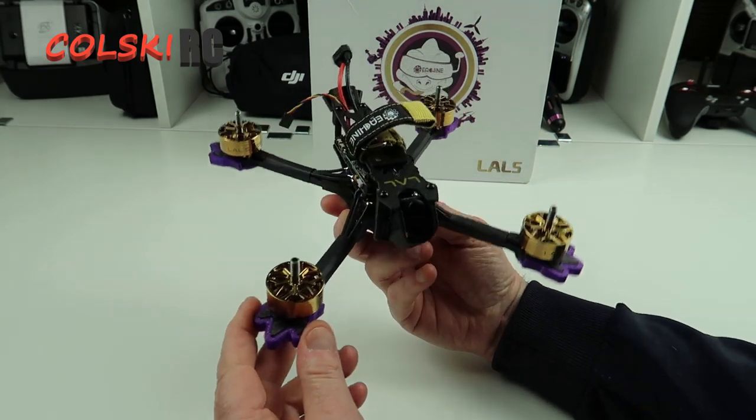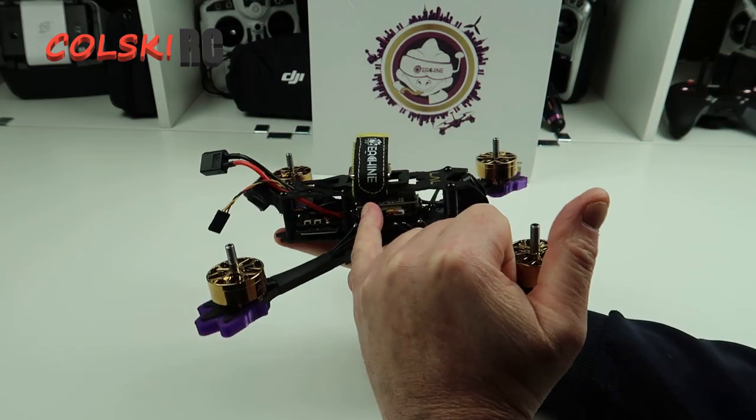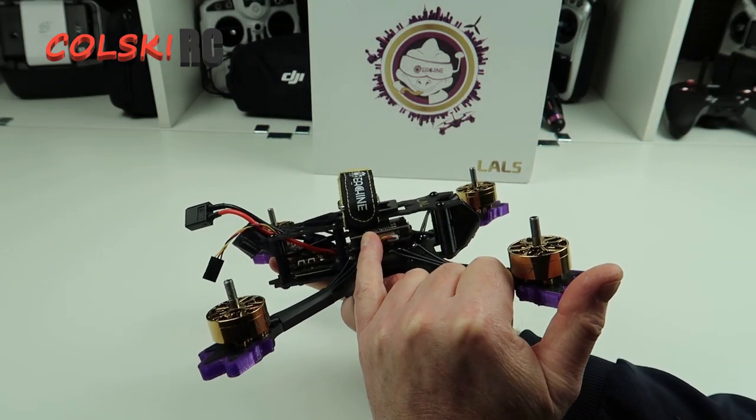But it does look amazing - this thing truly does look amazing. Back to the specs: it's got an 800mW VTX.